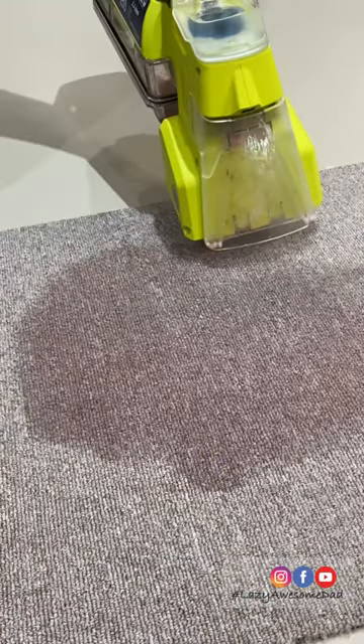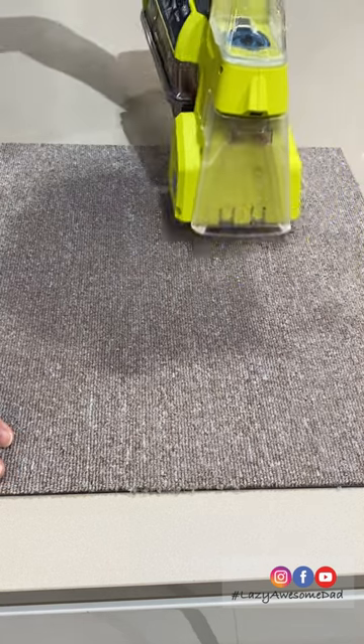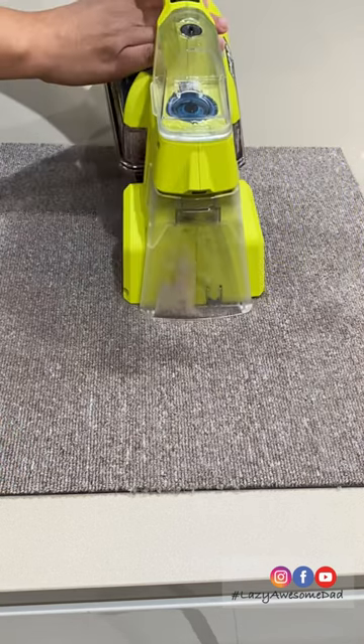He then sprayed a generous amount of the cleaning solution over the area that needs to be cleaned. He vacuumed over the area one more time and repeated the process until barely any liquid was coming out.